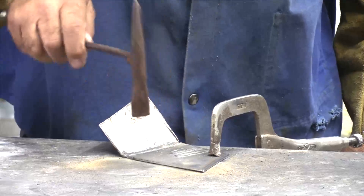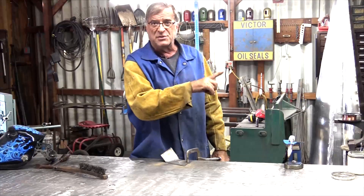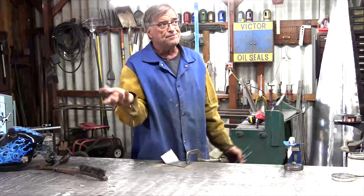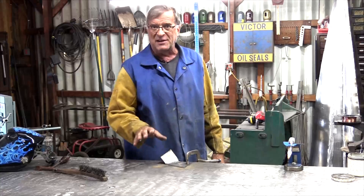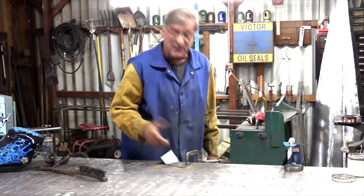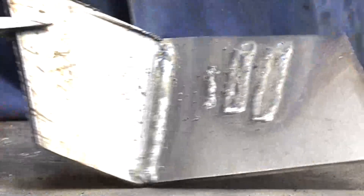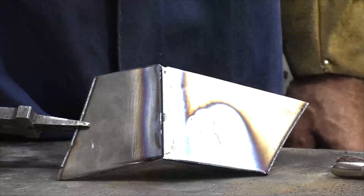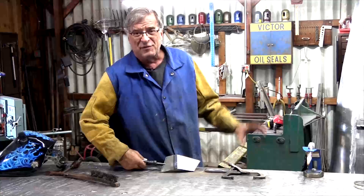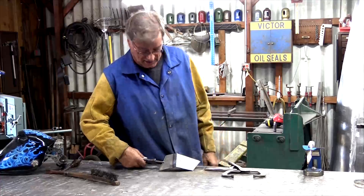Oh, not too bad. Keep in mind, guys, this is the first time I've used flux core with this machine — this is the first time I've used flux core in three or four years. I very rarely ever use this stuff, I don't particularly care for it, but it'll at least get the job done. It laid down pretty nice in there. Could probably put some more wire feed on it, but no penetration — it didn't want to come through at all. I could probably turn the voltage up a little bit to go with the extra wire feed and see if I can burn it down in there a little better.